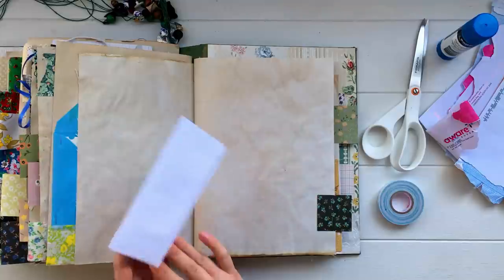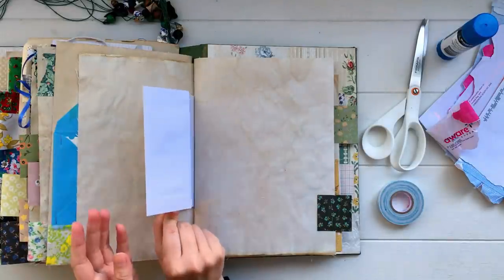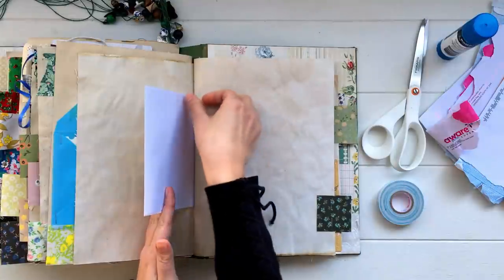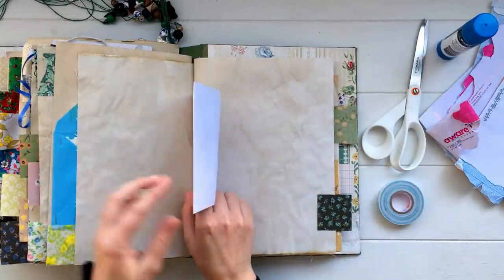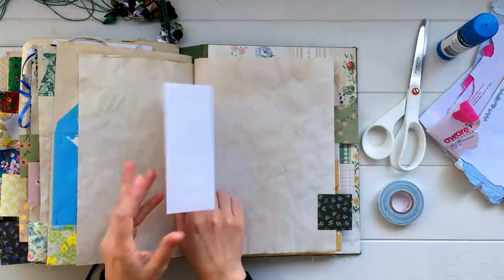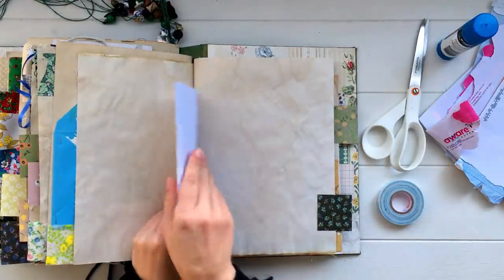Another way to add an envelope to a page is just by sticking it in between the pages. Take some double-sided tape and put a strip on either side, and it will essentially become an extra page in your journal — a little envelope page where you can tuck things inside and also write or glue things on top of the envelope itself.